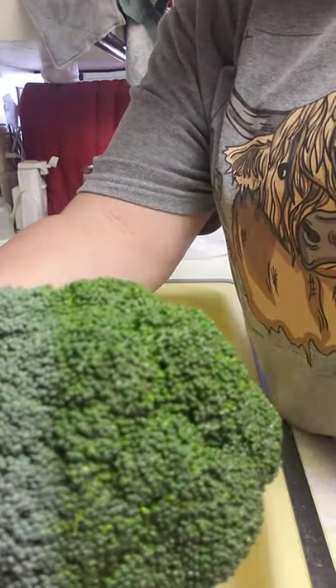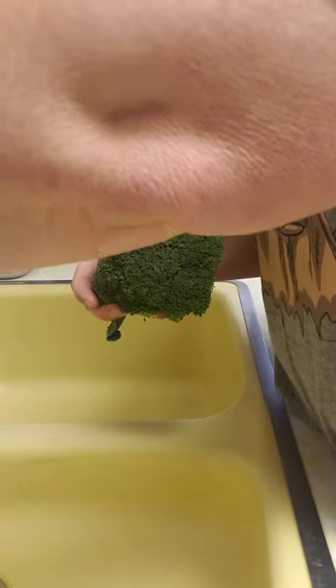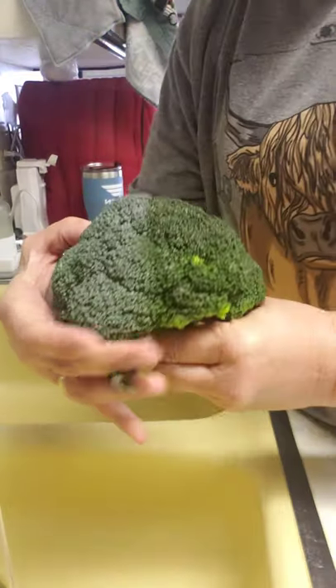Man, can you see the difference? You can definitely see the line — sprayed versus unsprayed. Yeah, definite difference.